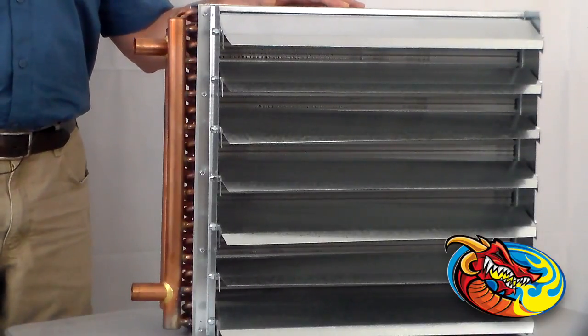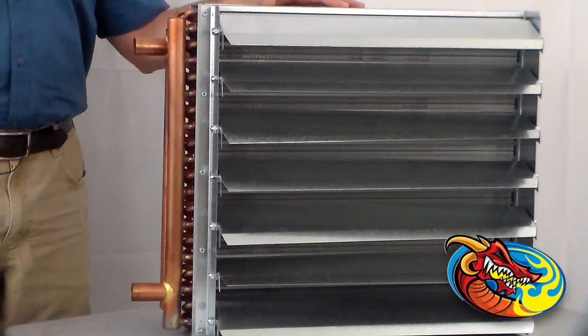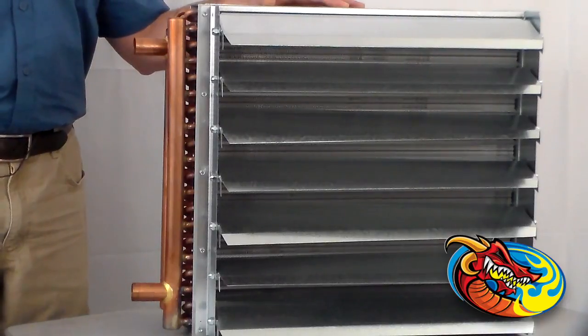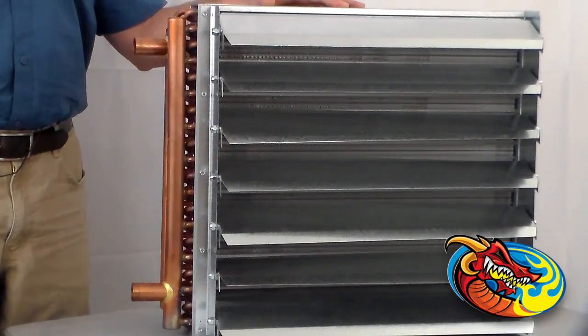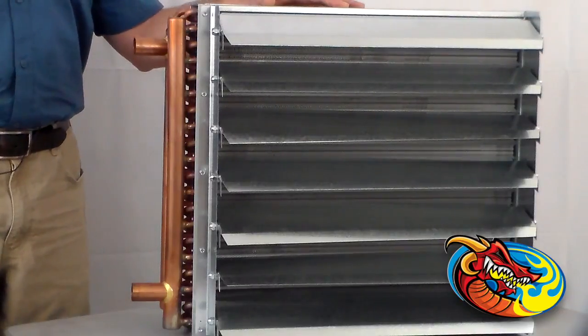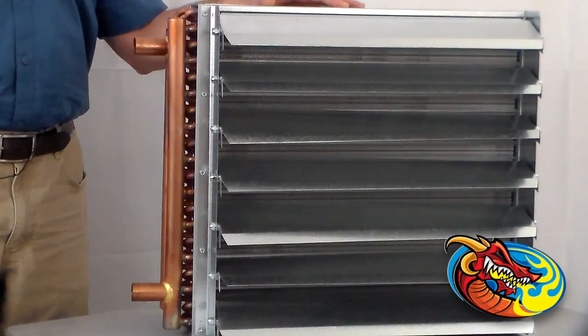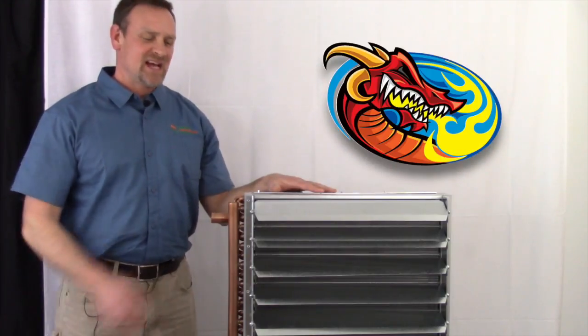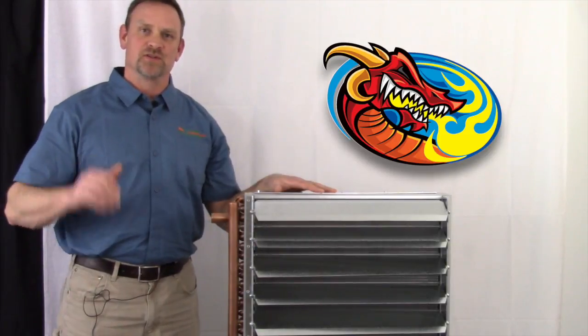It has a high flow of 12 gallons per minute in the manifold and can handle pressures up to 175 PSI and temperatures of 300 degrees Fahrenheit. It is L-grade copper with 99.9% pure copper with high solder used. All the ports can also handle SharkBite fittings. The Dragon Breath unit heater has adjustable louvers that can be adjusted at any angle that will best serve your application.